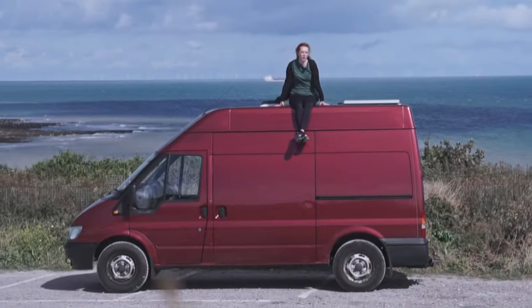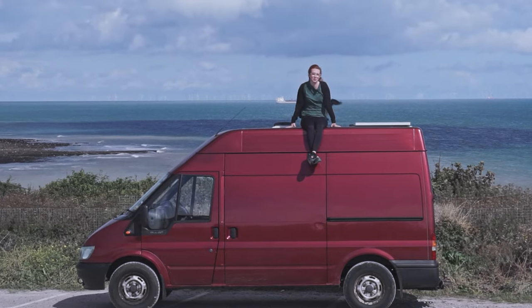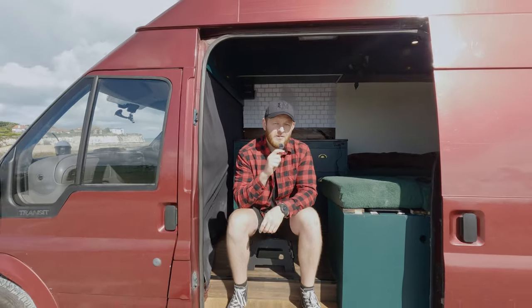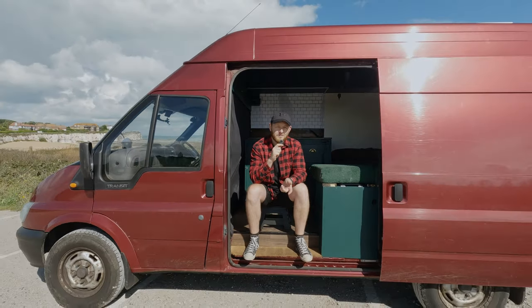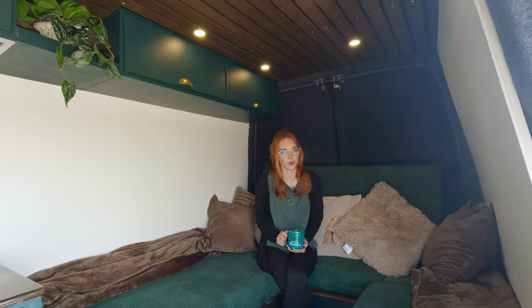Flossie is a 2001 Mark 6 medium wheelbase Ford Transit and let's just say she wasn't in the best shape when we got her. In this video we're going to show you the entire transformation from the very first step to the final result. This was a budget build and if you stick around to the end of the video we will show you exactly how much this conversion cost. So let's dive into the build.